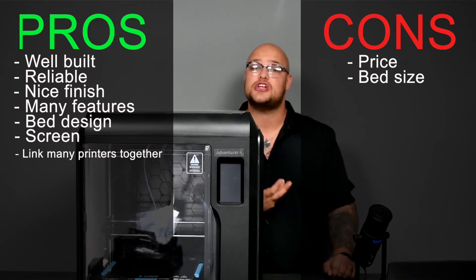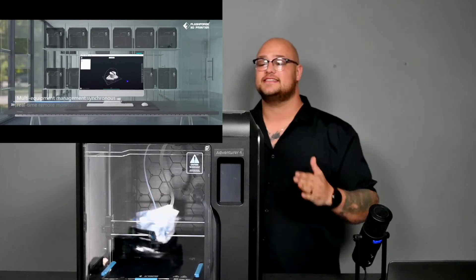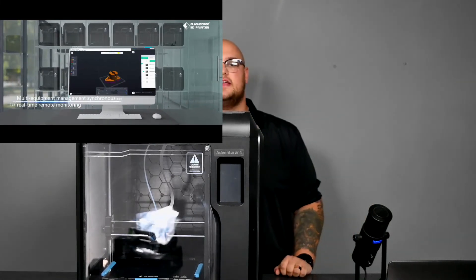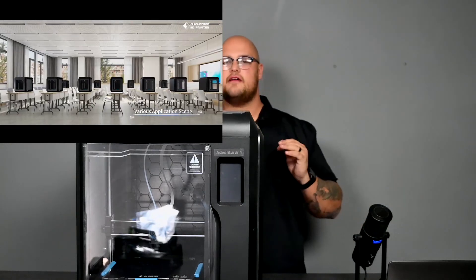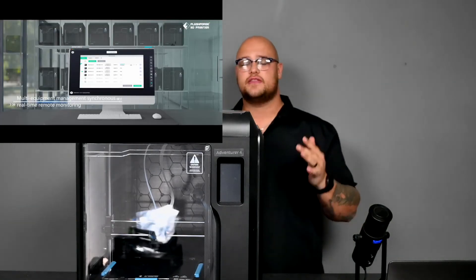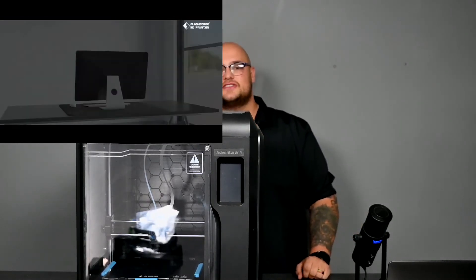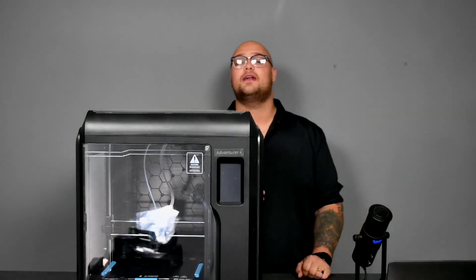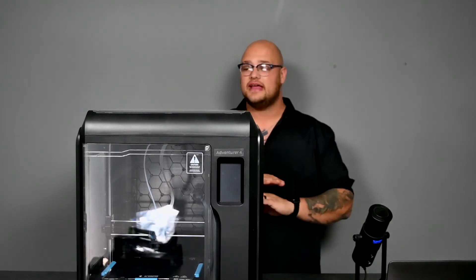Who is this printer for? As you saw in the clip, you can use this in schools or businesses. A teacher can very easily use this in a school — kids cannot reach into the machine to grab the hot bed, hot nozzle, or loosen the belt. Access is very limited, making it really safe and easy to use. Since the nozzles are so quick to change, pretty much anyone can do it. So for educational purposes and professional environments, it is definitely one of the top contenders.